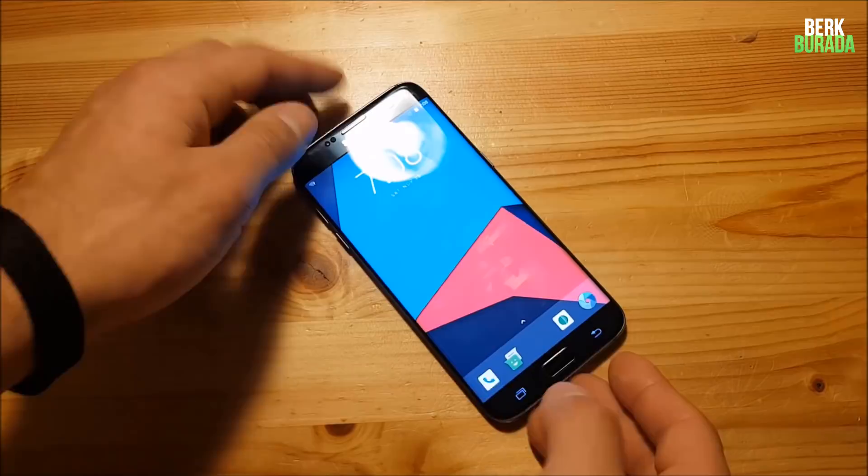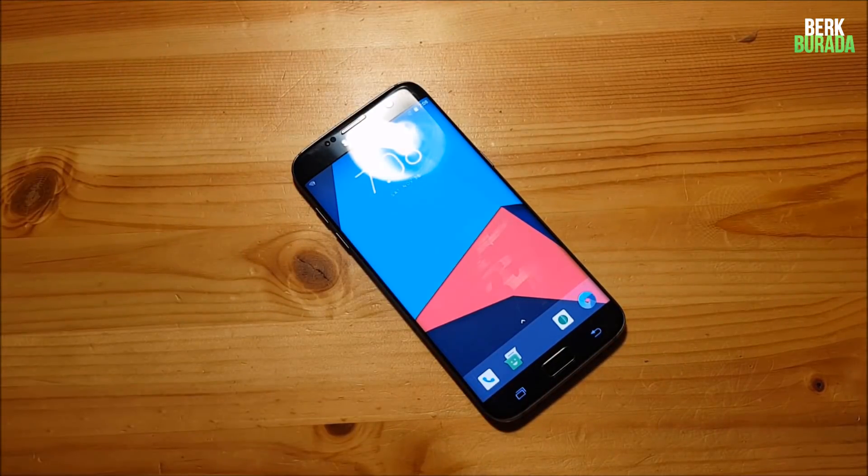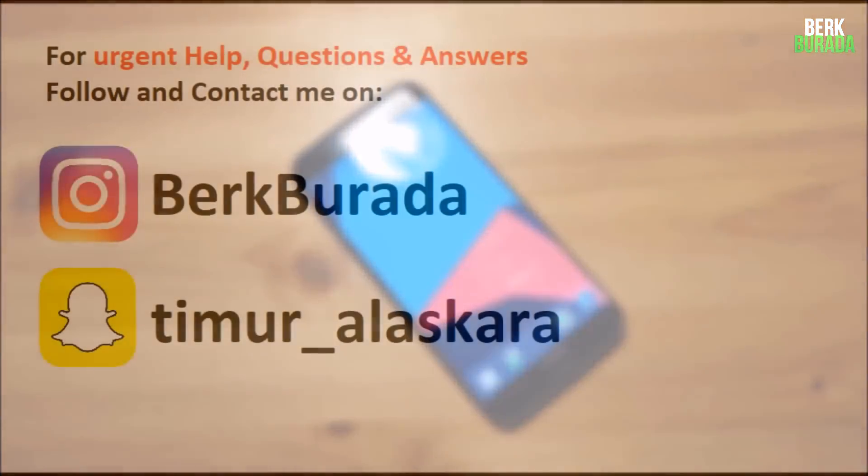So this was a short video of Android Oreo, Lineage OS 15, on the Samsung Galaxy S7 and S7 Edge. If you liked this video give it a thumbs up; if you didn't, give it a dislike as always. Peace out, I'll see you next time. Bye.